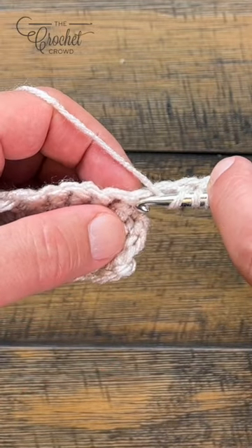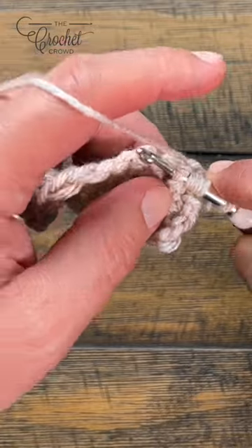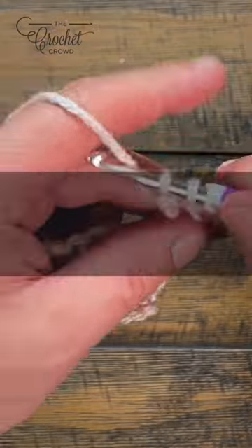Then you are going to go in between the post and pop it out on the other side of that post. Yarn over, pull through, pull through two, two, two, and two.